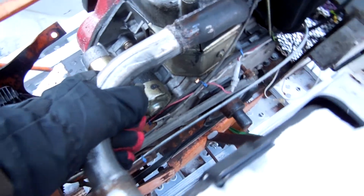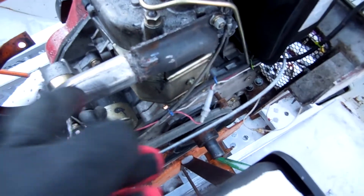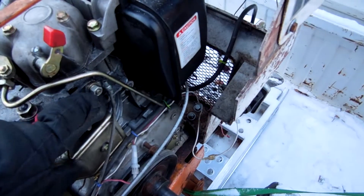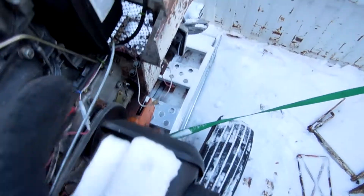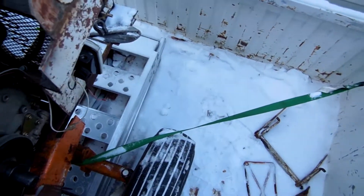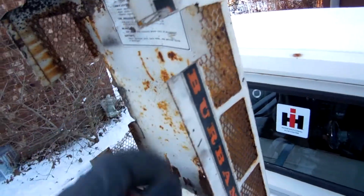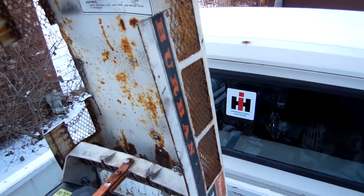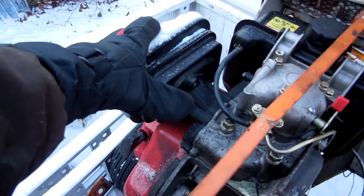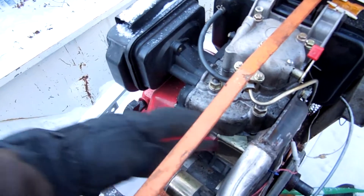I am going to change the exhaust a little bit — either cut some sections out and move it forwards, or just make a new flange that comes straight out and have the exhaust up here farther, so it will come down and out. That way I will not have to cut the hood, because I might change the hood anyway. I'm definitely going to change the intake and move the intake back here, somewhere around in there.